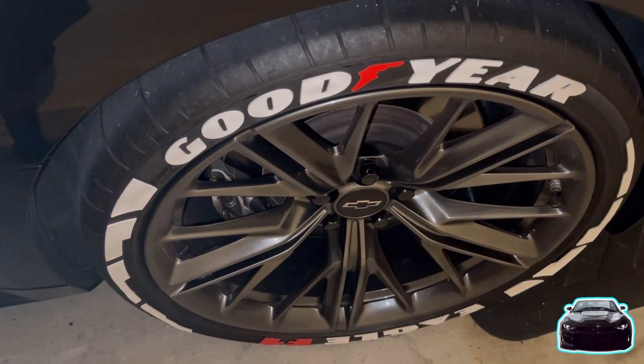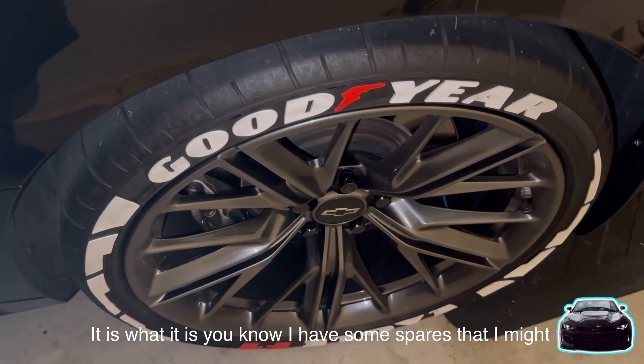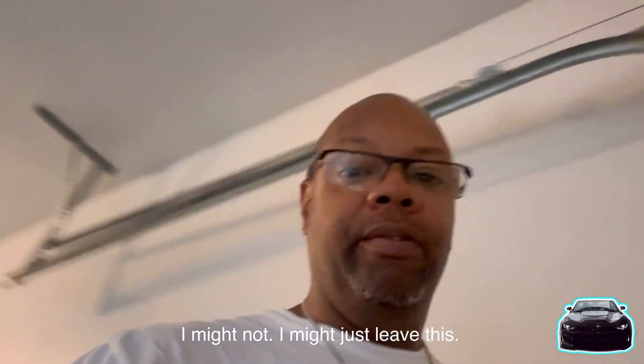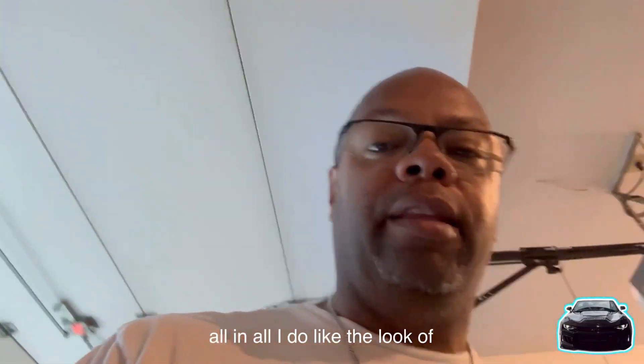I have one wheel — the back driver's side — and everything is still on that one wheel, so I'm kind of happy about that. I have some spares that I might put on, or I might just leave it totally the way it is or rip it all off.